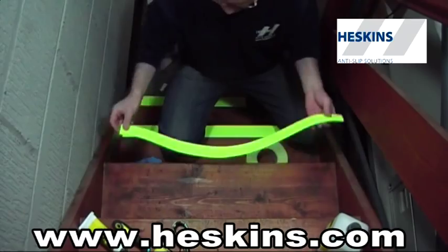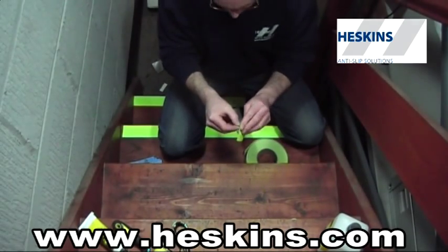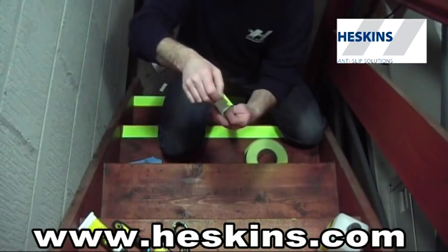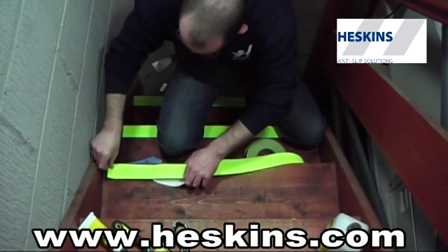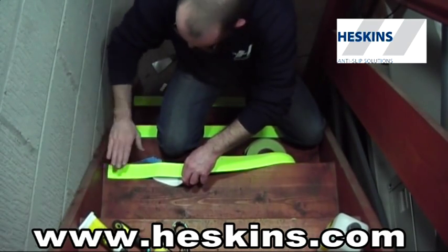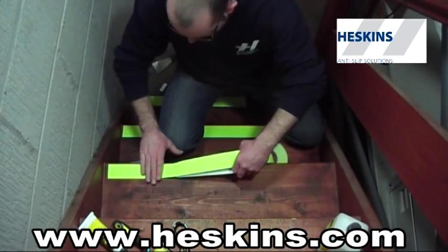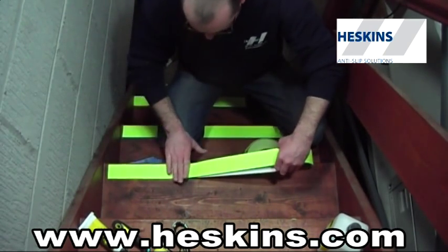Holding the non-slip tape safety grip, remove the backing liner and press down onto the surface. Once applied, we recommend firm even pressure. This can be done by hand or with the use of a seam roller, which Heskins can supply at a low cost.